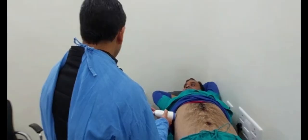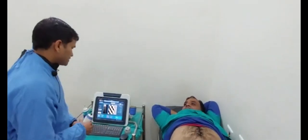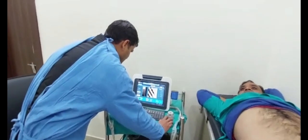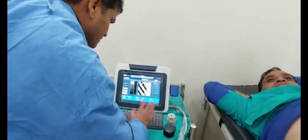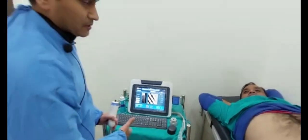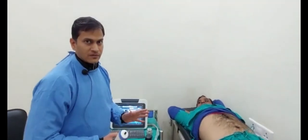We take 10 readings, which takes hardly 1 minute. After this, we can see the readings and the average on the machine, and we can take a printout. This is a very easy and convenient machine for elastography. Thank you.